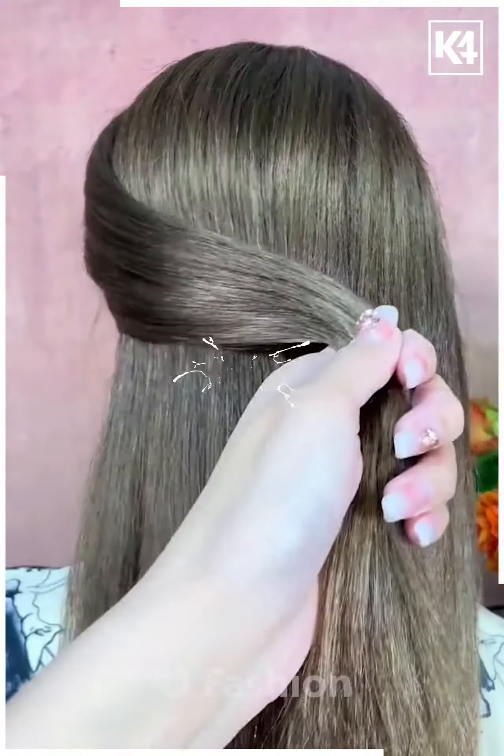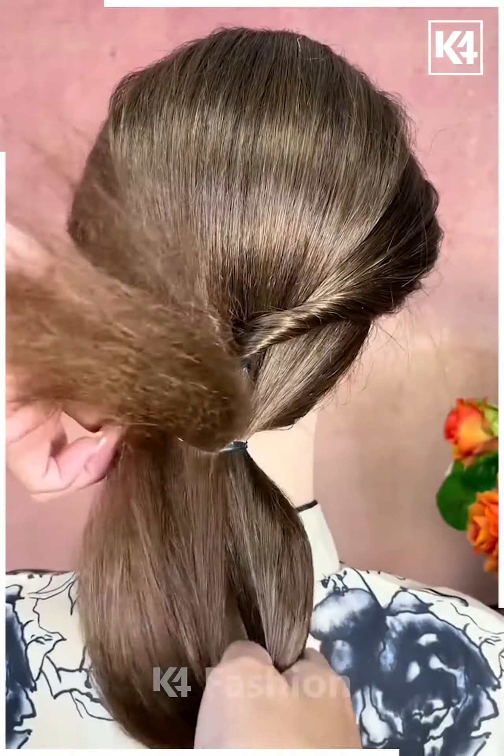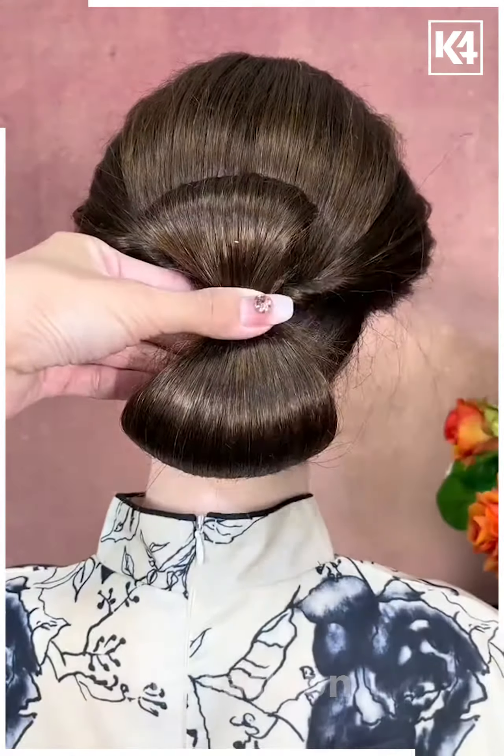For the next one, take the section of your hair, tie it nicely and then pull it inside out. Now tie your hairs with the help of the rubber band or the elastic and then make a cute little bun, attach it. It's done.